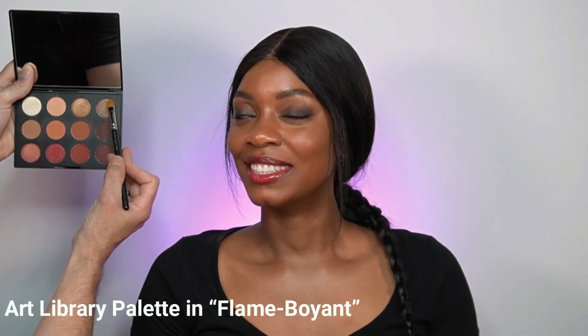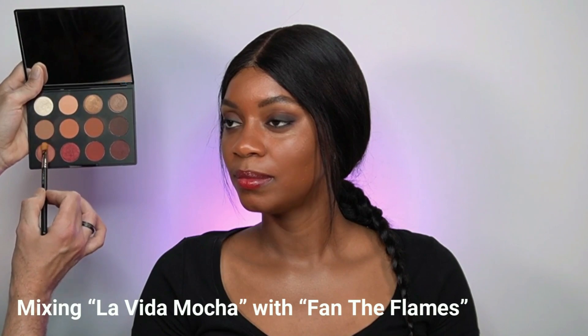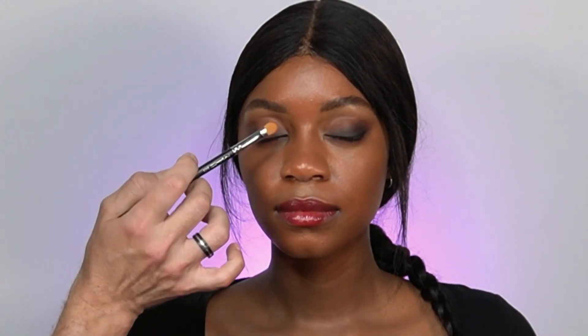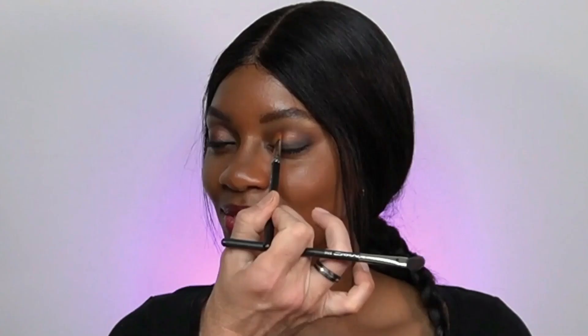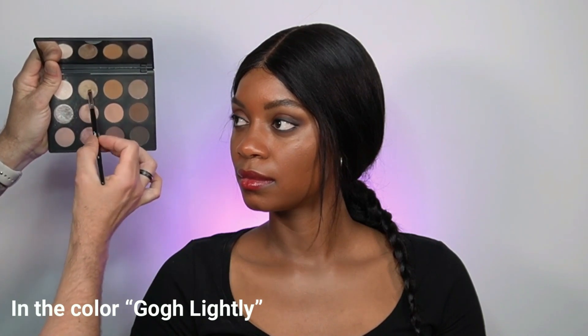Now it's time to add some shimmer to create more dimension. I'm using the third Art Library palette — the Flamboyant — mixing two colors: La Vida Mocha and Fan the Flames. Starting right in the middle of the eyelid, at the highest point, then changing brushes for a smooth transition, doing one eye then the other. Using a smaller brush from the Nude Model palette, I'm adding the color Tread Lightly in the inner corners as a highlighter.